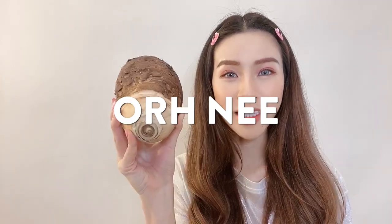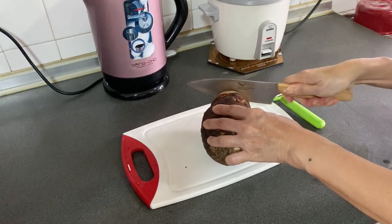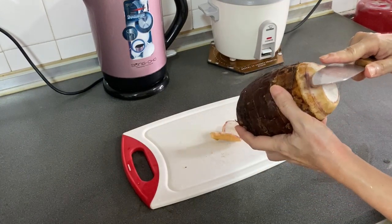Today I'm going to try to make Orh Nee, so let's go! Change of scene to my kitchen — I really wanted to cut the yam and I was about to, and it cost $4.15.